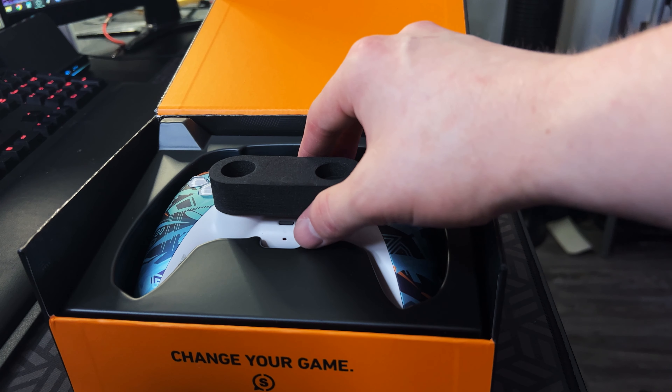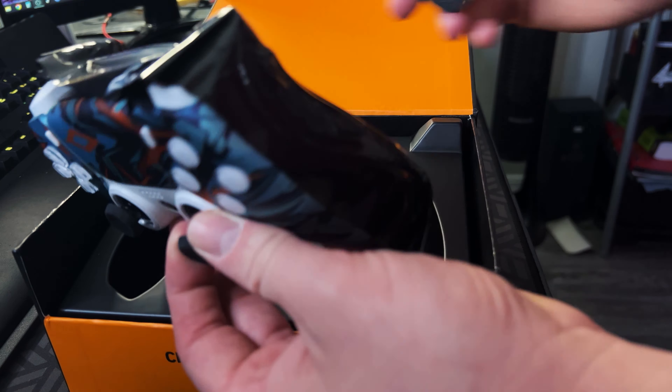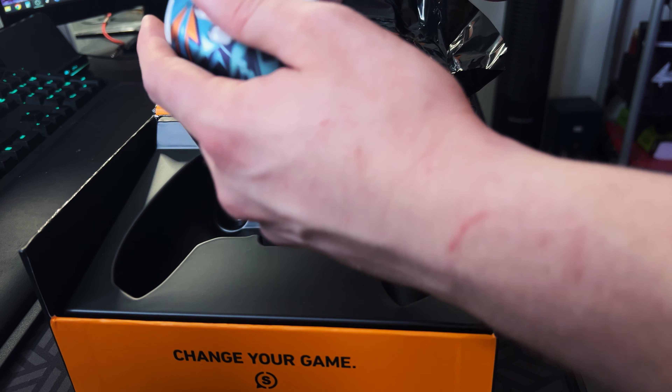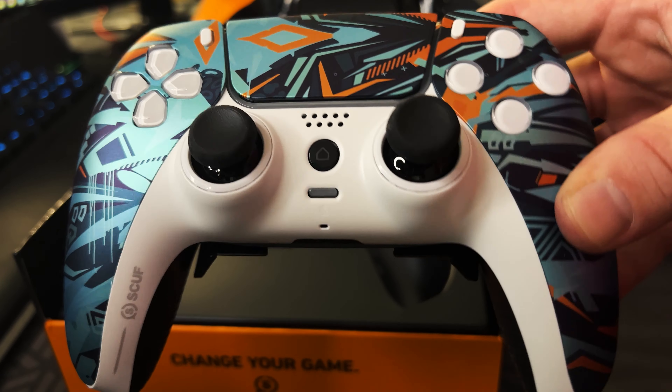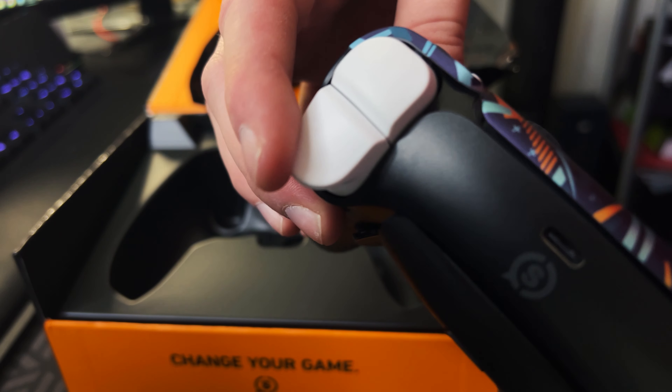Here she is — I'm going to take off the foam. Got the back covering. There she is — got the paddles. Here she is in all her glory. You've got this nice little joystick holder, and then there's a little black covering on the back. Let's get that off — and there she is. There's the reason: the four paddles.